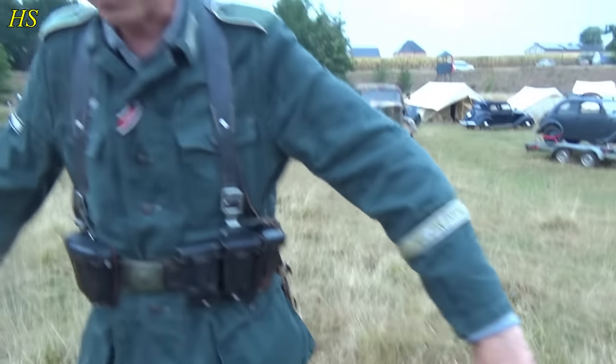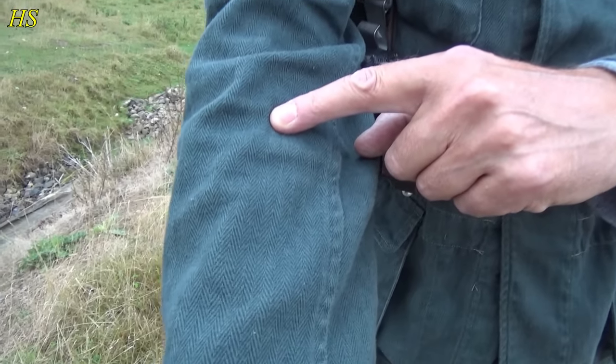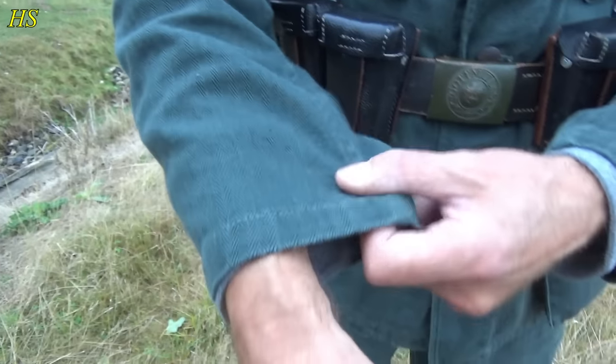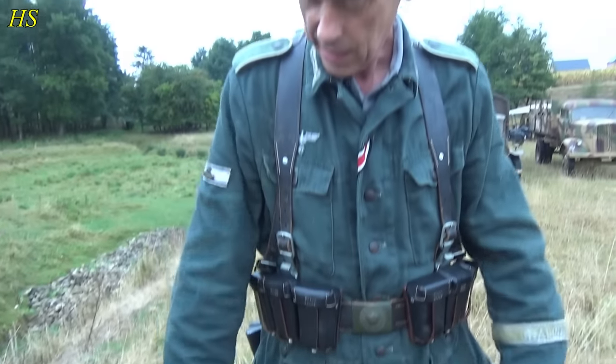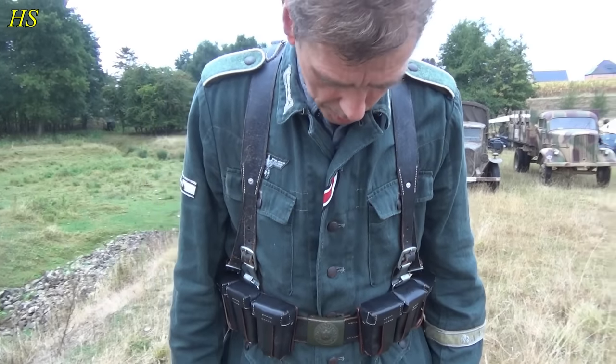I'm wearing my HBTs — as the Germans call it, Drillich. It's like a fishbone pattern, made of cotton and a mixture of linen. It's very comfortable to wear, especially in the summer since wool was really warming up your body. These uniforms were actually more common than most people think — they were really common.